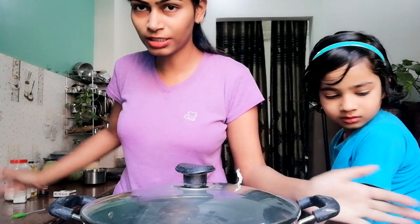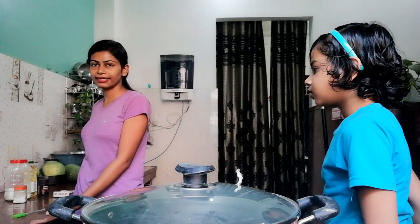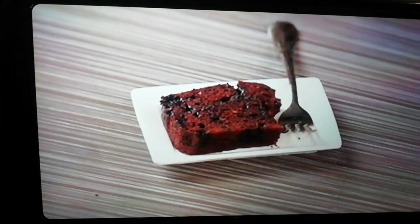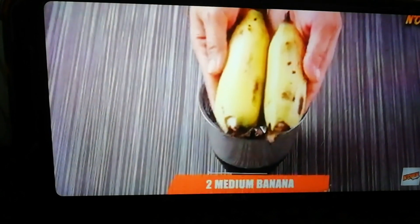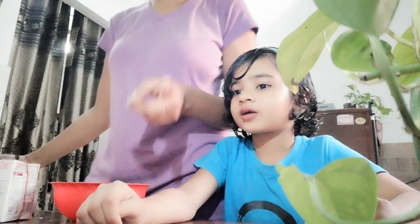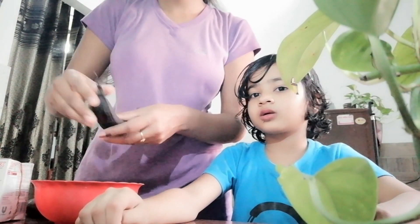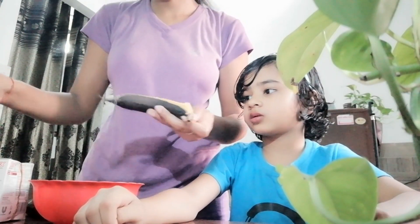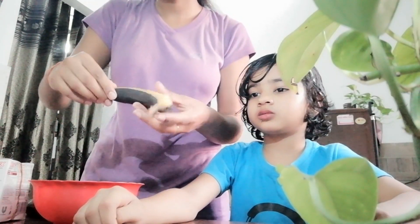Let's go. The recipe used two bananas but we used three because ours were small. They blended the bananas with oil, but since we had more oil, we mashed the bananas with the oil.